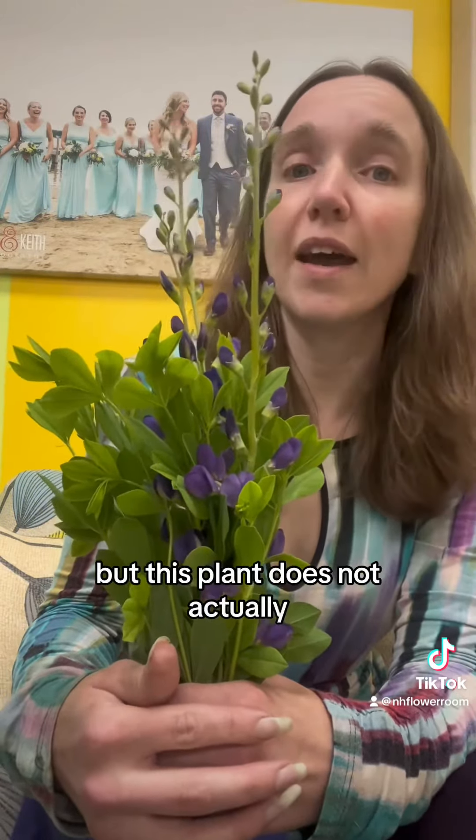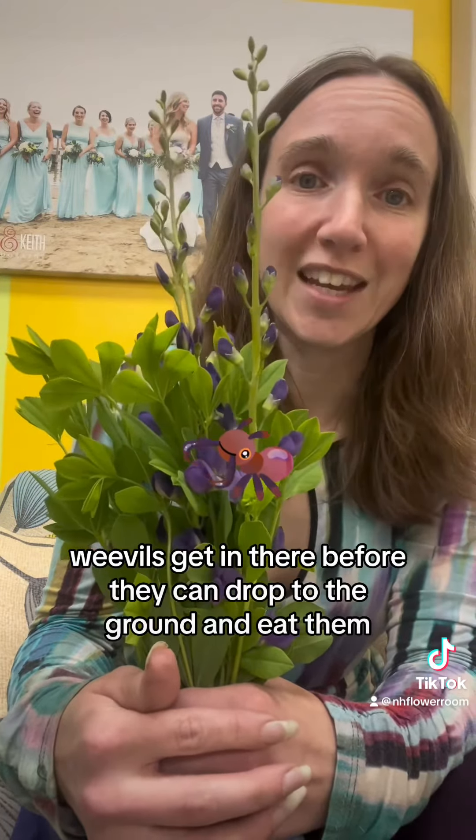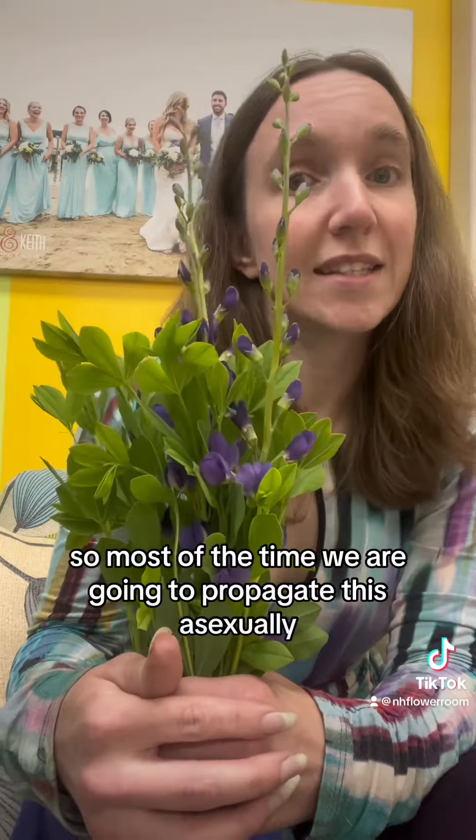This plant does not actually self-seed very well because parasitic weevils get in there before the seeds can drop to the ground and eat them. So most of the time we are going to propagate this asexually.